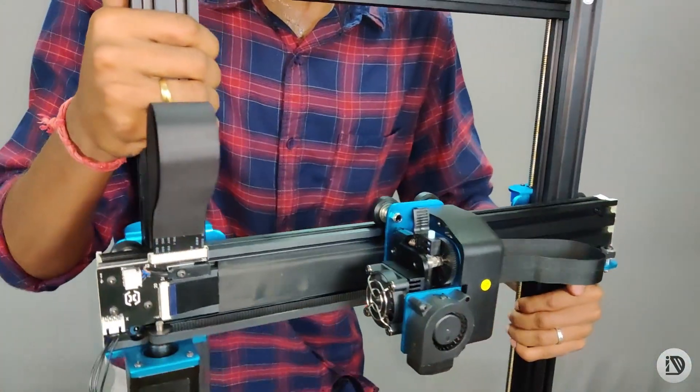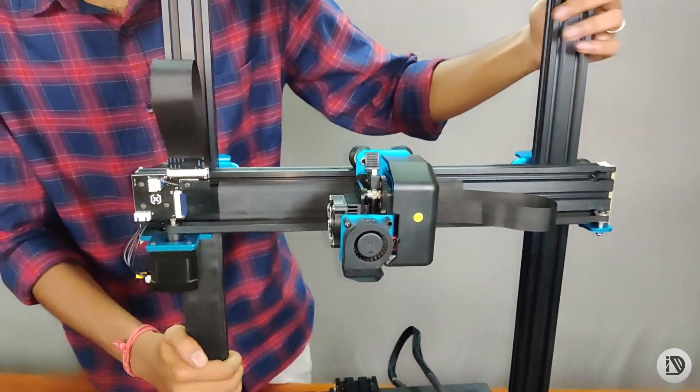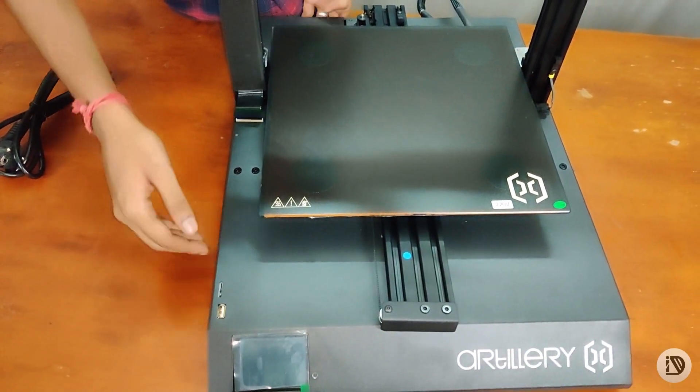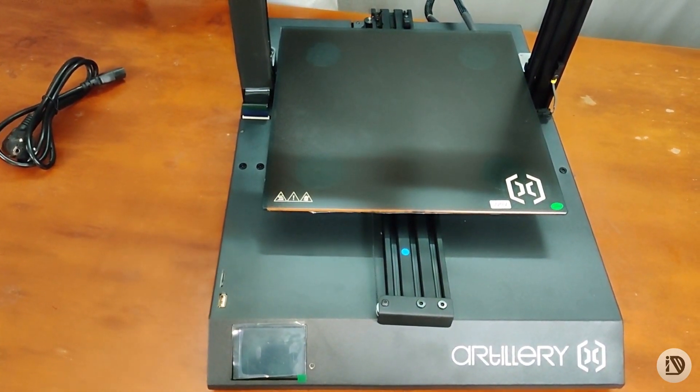There is a traditional feature. The printer build is solid and rigid. And you can close all the electronics and close a plate on the base.